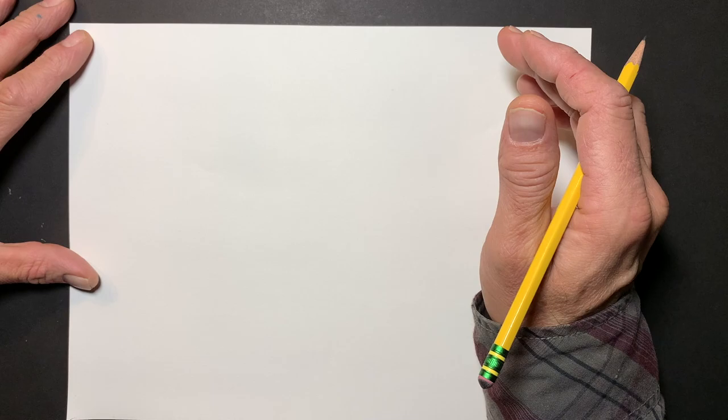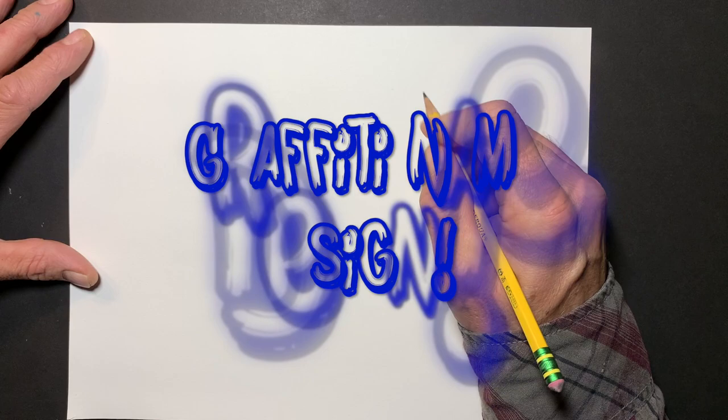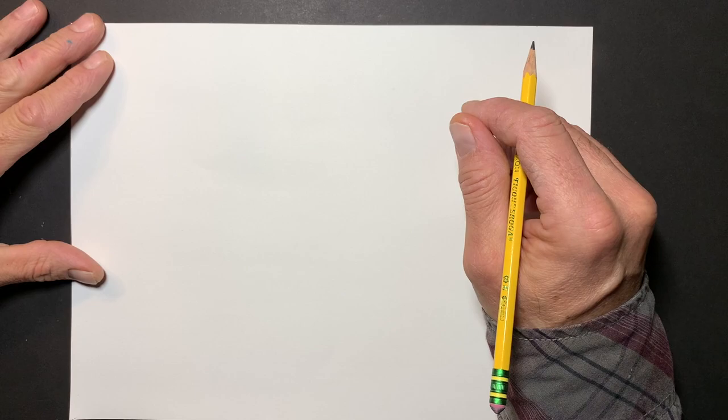What's up everybody? I'm making a quick video here on how to go about designing your name, drawing your name in awesome graffiti style letters. In other words, creating a personalized graffiti tag based on the letters of your name. So it's cool.